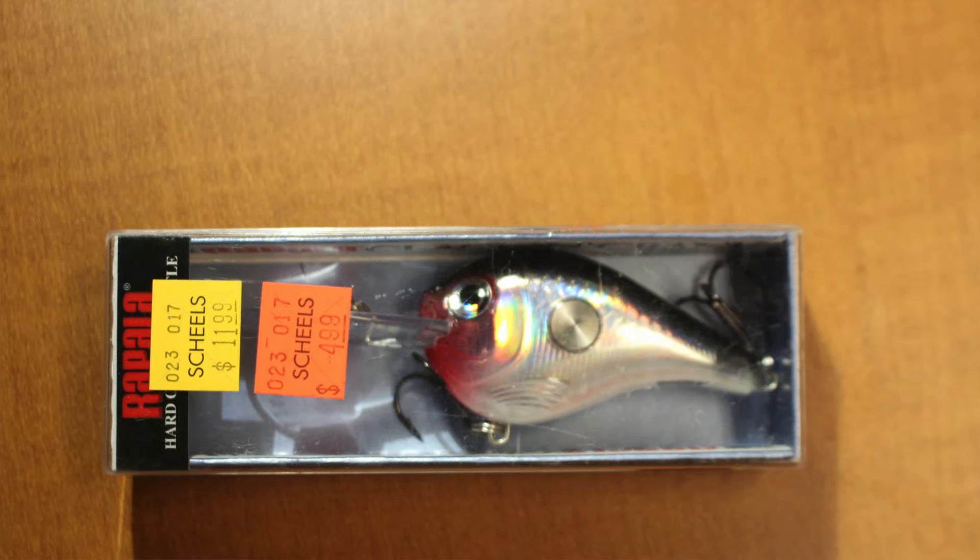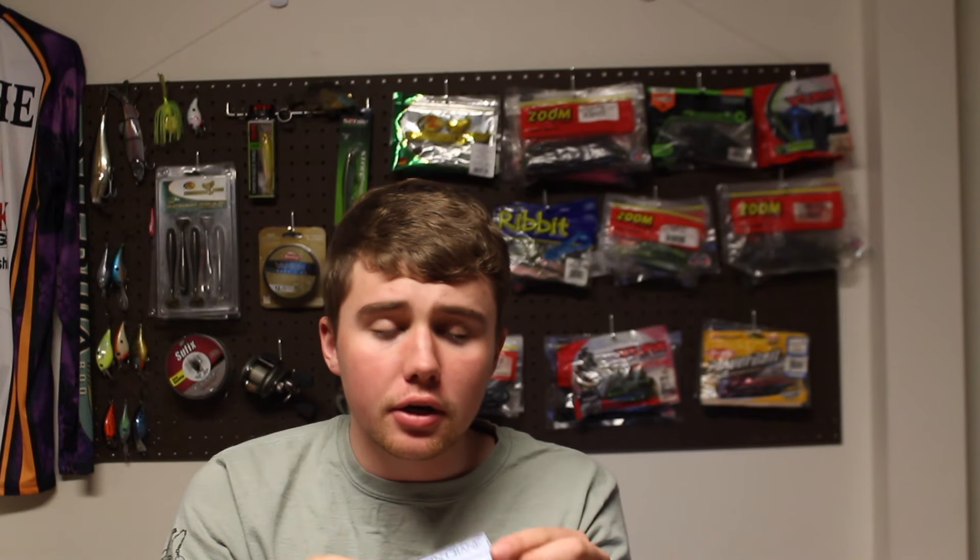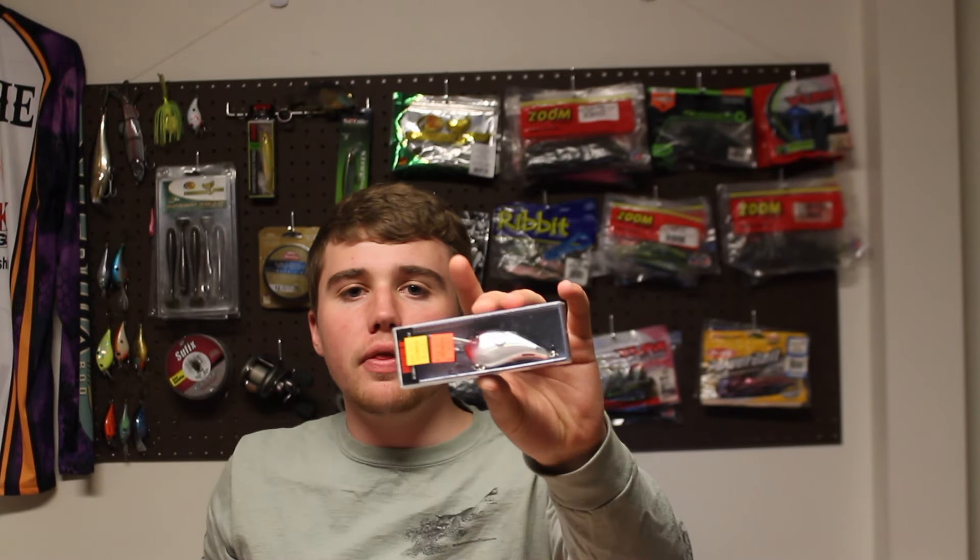The first thing I bought was a deep diving crankbait in a shad color. They had it on sale for $4.99 — it was originally $11.99, so I thought that was a pretty good deal. It's made by Rapala, and I don't have very many deep diving crankbaits, so this was one I definitely needed. The name of this one is the Cracklin Crank — it's got some rattles in there. I'm going to use this probably on the river, throwing it near rock stumps to get a reaction bite. It's a great bait for the spring.